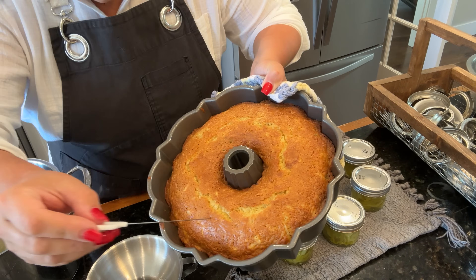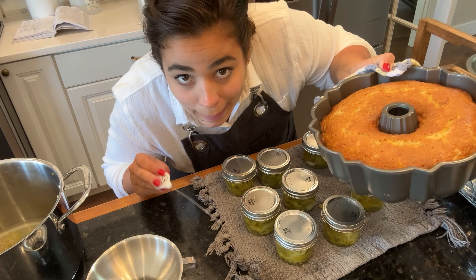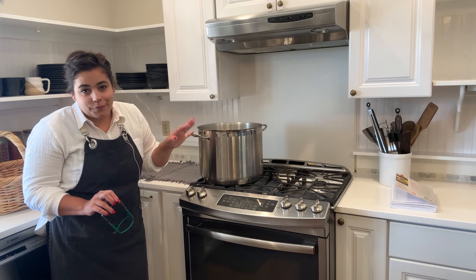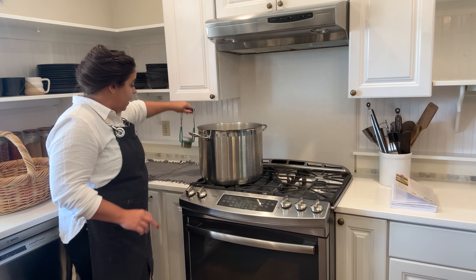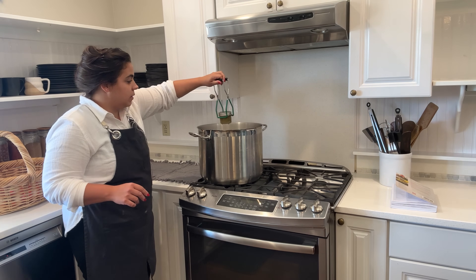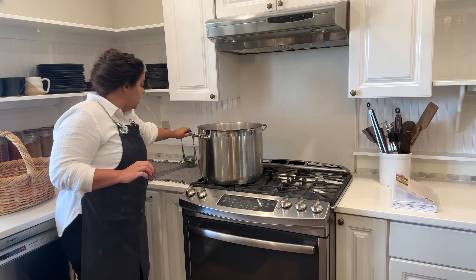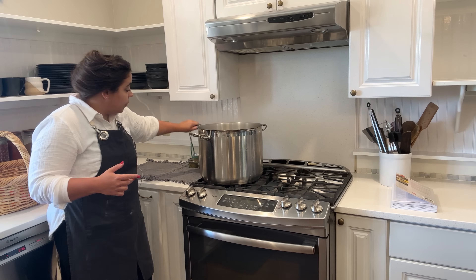I just pulled the cake out of the oven - I'm going to let it cool for 10 minutes and then we're going to attempt to take it out of this bundt pan. It smells absolutely incredible. My pot is done boiling for 10 minutes - I turned the stove off and let the pot cool down for about five minutes before taking the jars out. I'm going to set them on some placemats and let them cool here for 24 hours. Tomorrow morning I will label them, take the rings off, and then I will put them downstairs.